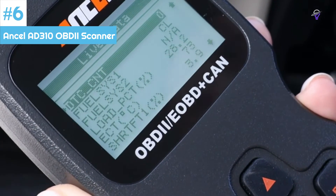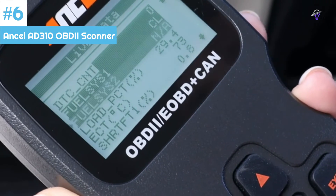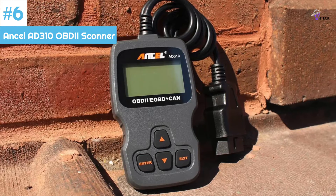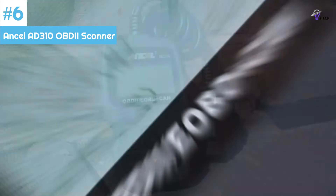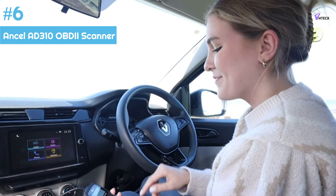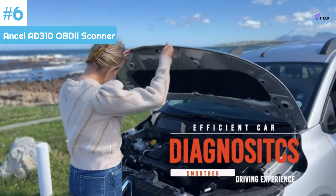If you do a lot of work on your cars, the advanced features of either the Launch CRP123X or Autel AL619 would likely be better options. However, even in that case, the Ancel AD310 would make for a great secondary or backup scanner. It is available in orange, black, or red.